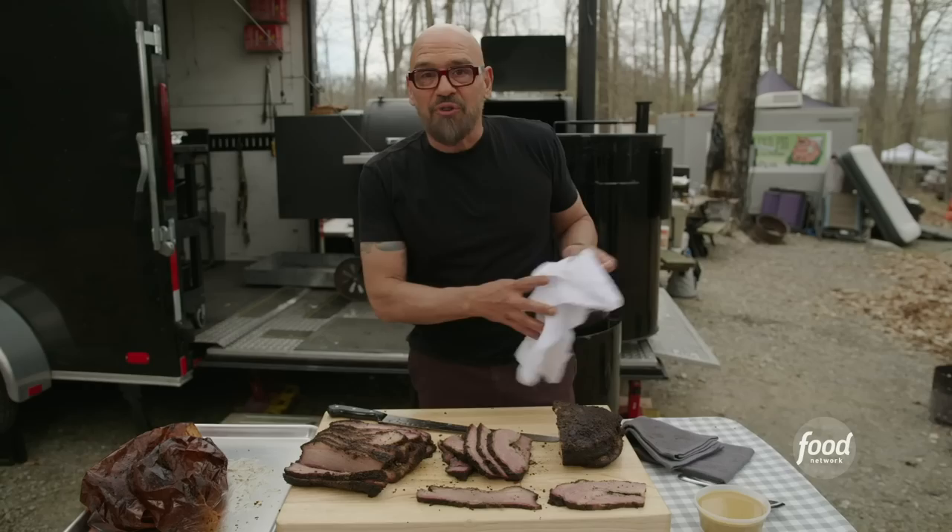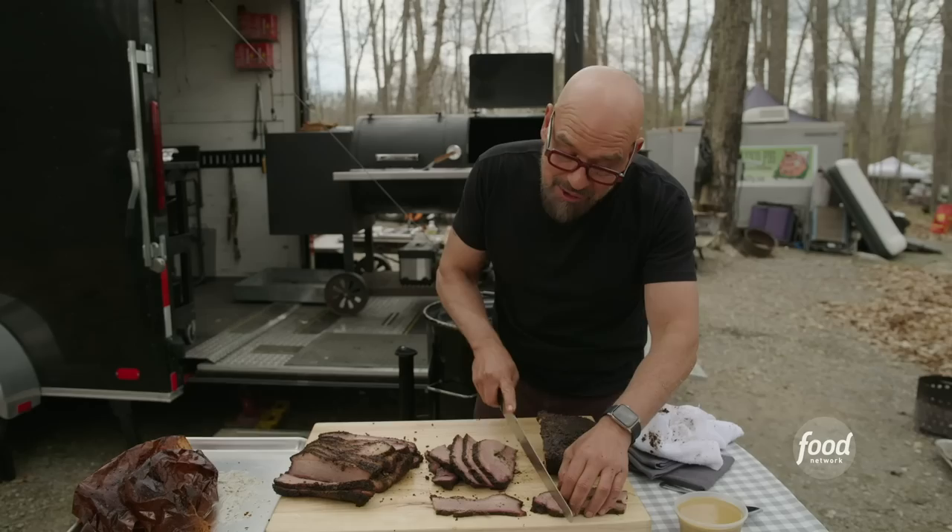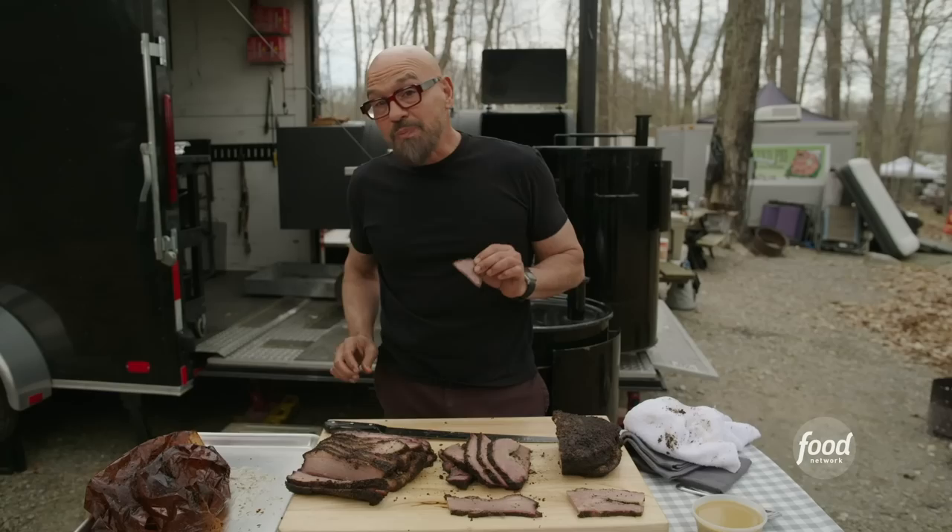You could eat this naked just like this — fully clothed, but your meat would be naked. Or you could drizzle it with a little bit of sauce. The choice is yours. But at the end of the day, this is some perfect brisket.